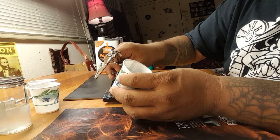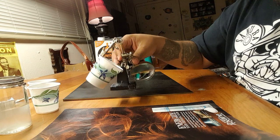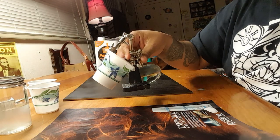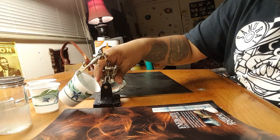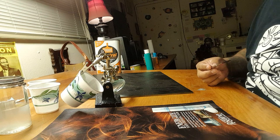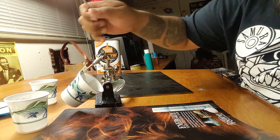I use this little clip thing — I forget what it's called — but it helps me keep the cup at an angle. It's a little cumbersome but it helps me out a lot. So now I'll be reducing the paint with the mineral spirits in this cup.